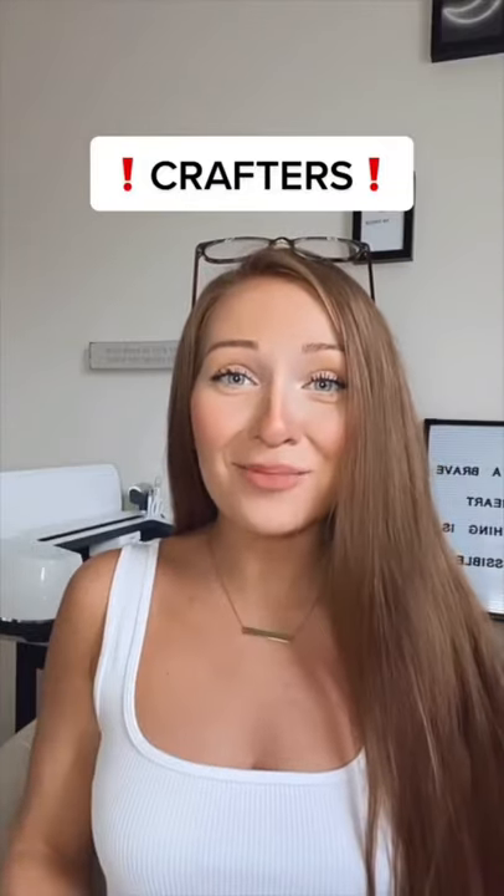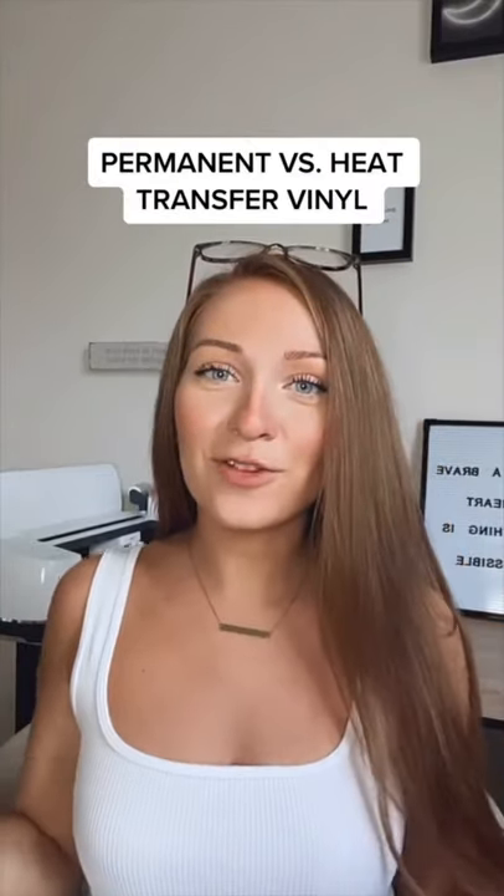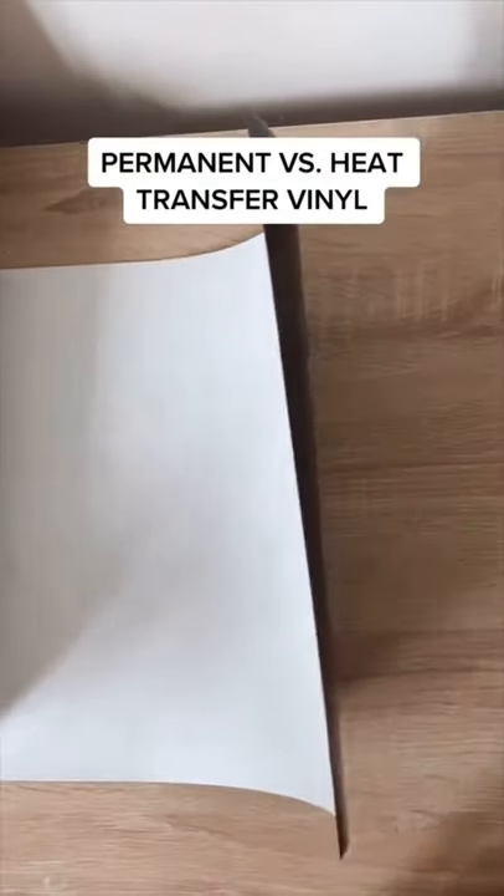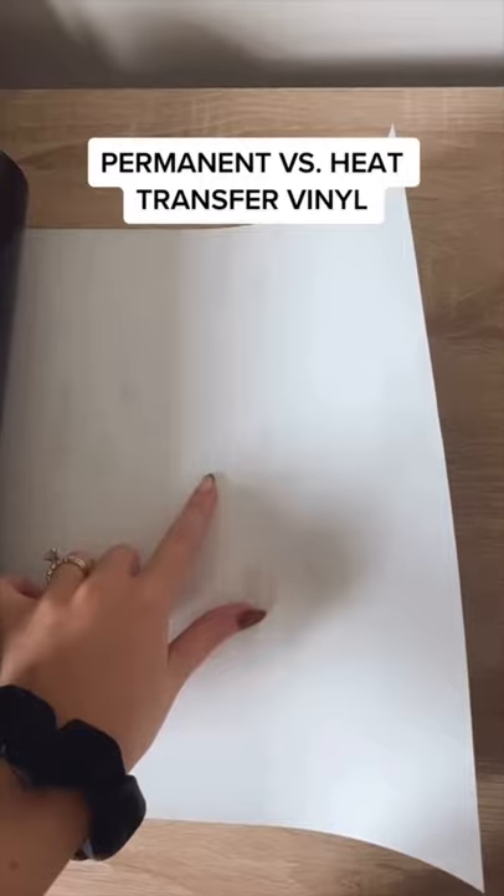Crafters, stop. Let's talk about vinyl — specifically the difference between adhesive vinyl and heat transfer vinyl. Adhesive vinyl is used for car decals, mugs, glasses, etc. It has a grid on the back so it's easier to cut.